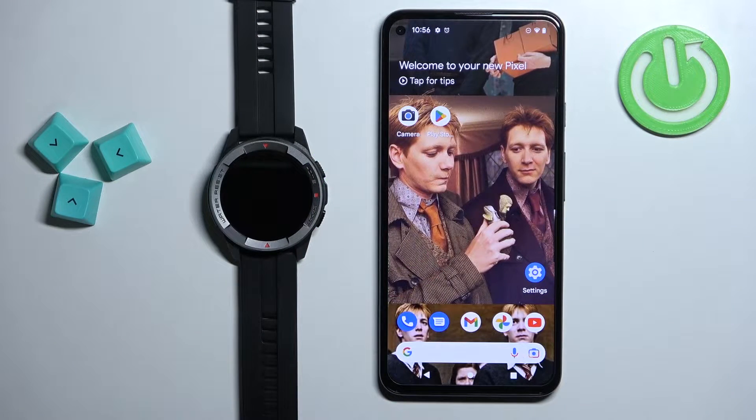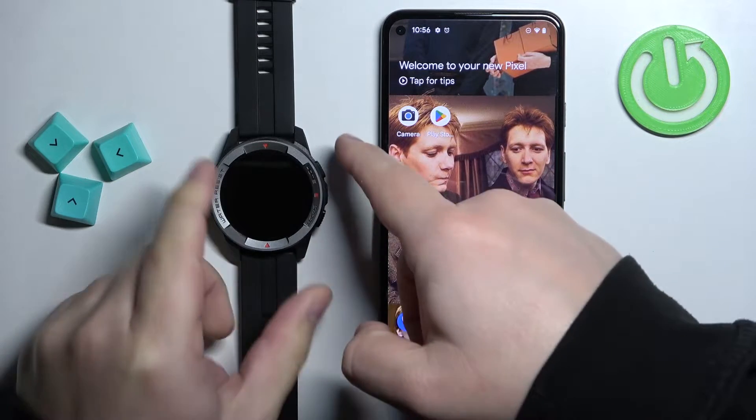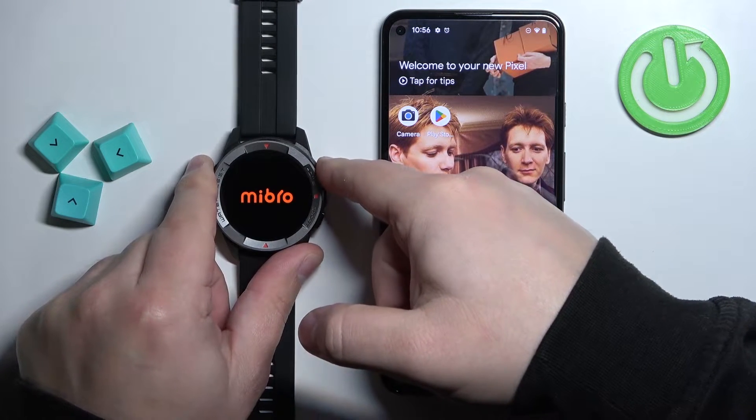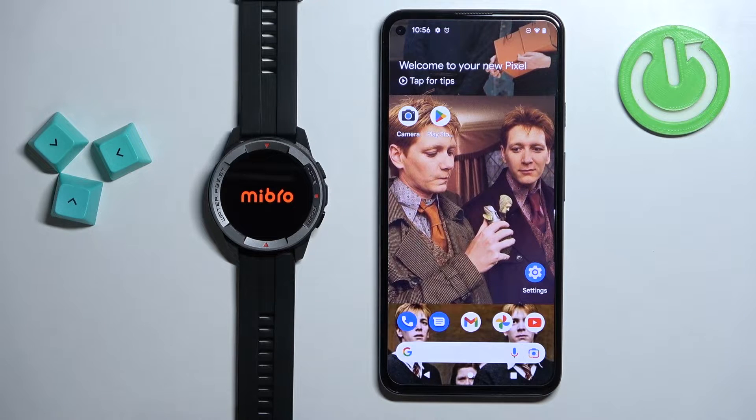First thing you will need to do is to turn on the watch, and you can turn it on by pressing and holding the home button. Keep holding it until the watch turns on and then you can release it.